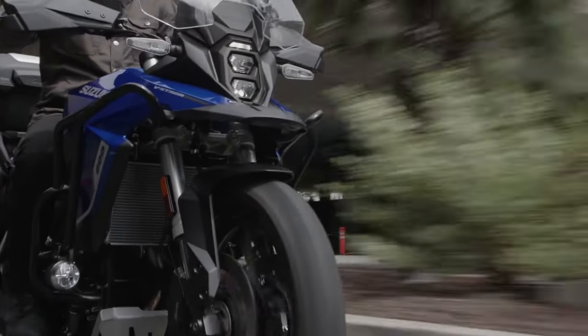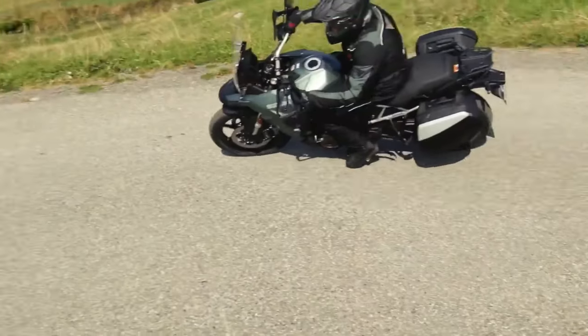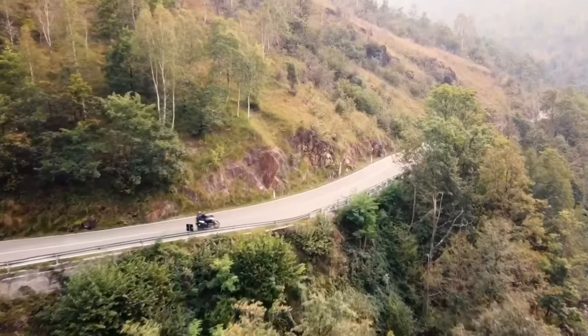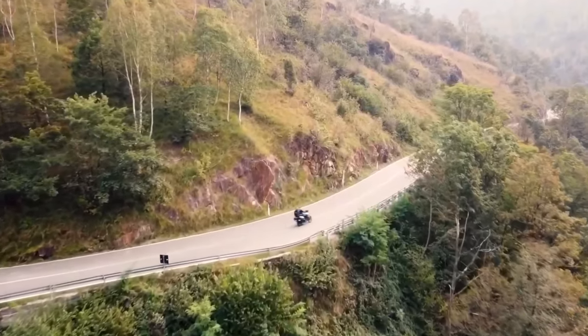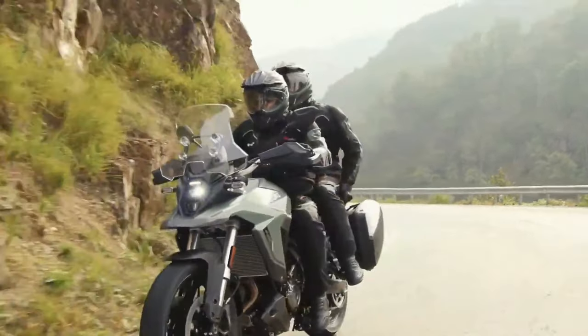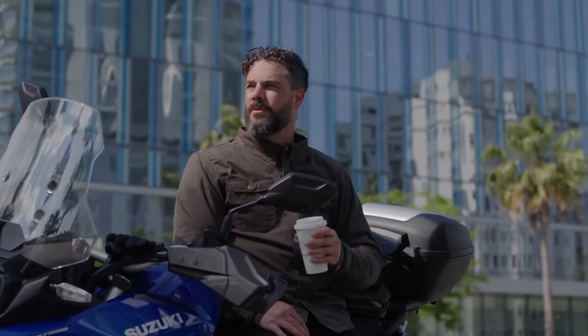First up are the graphics of the new VStrom, which include new details on the tank cover and handguards of the bike. The front end of the bike is also protected with an accessory bar which also doubles as the front fog light hanger. More protection comes in the form of a sump guard to keep the oily bits in one piece should the bike encounter larger rocks or boulders.